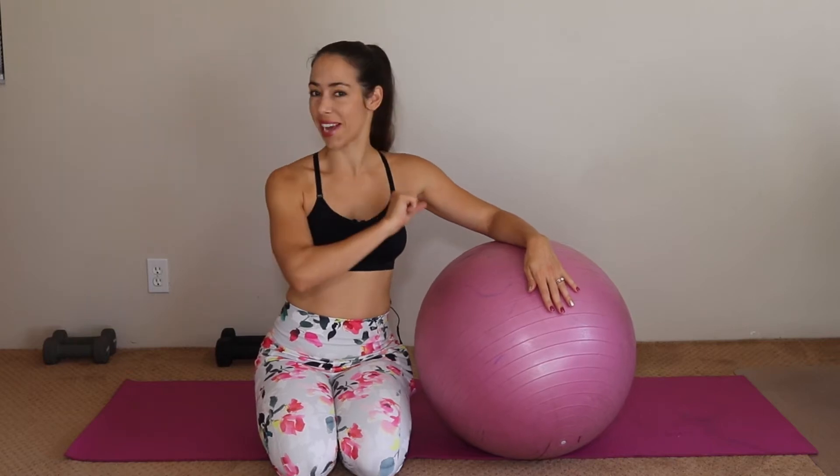Are you looking for a beginner level chest and tricep workout with your stability ball? Well, today we're going to do one.